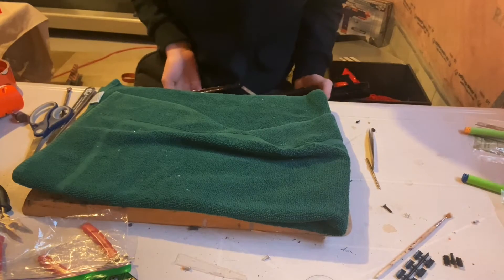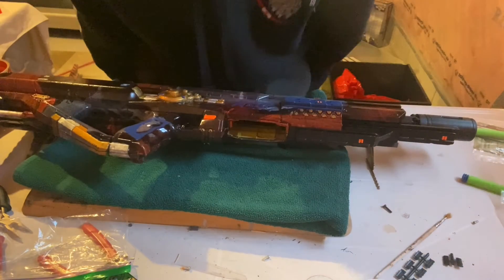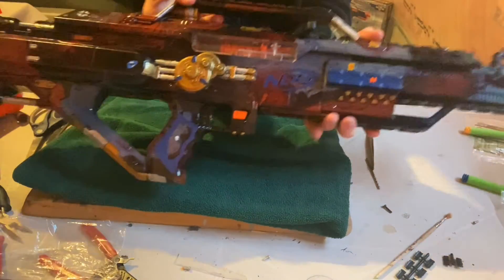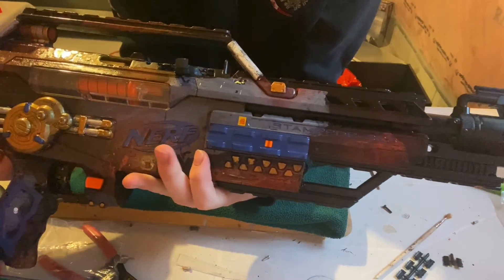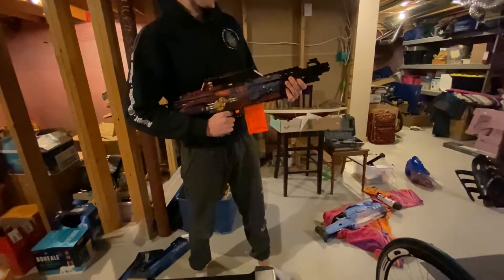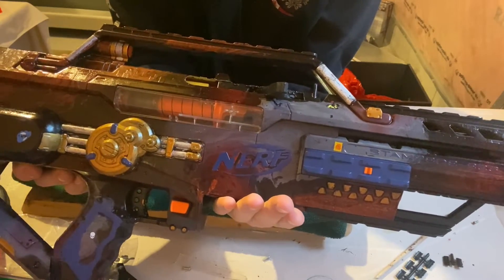Today's video is a review of the Stampede — the same one I did a hydro dip video on. And it is awesome. Like, really, really awesome.